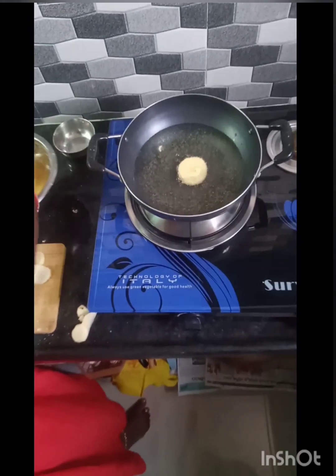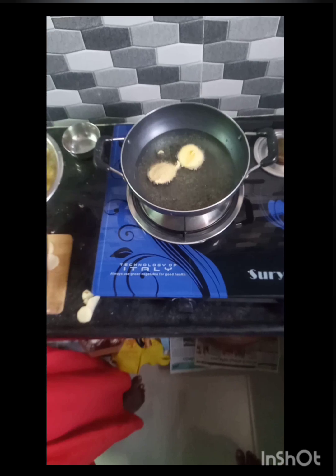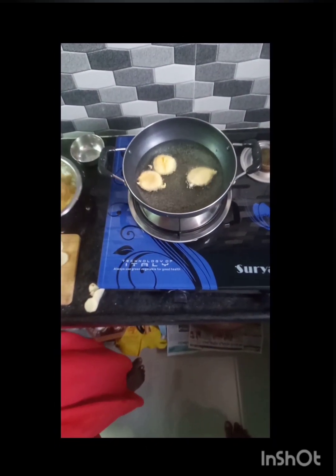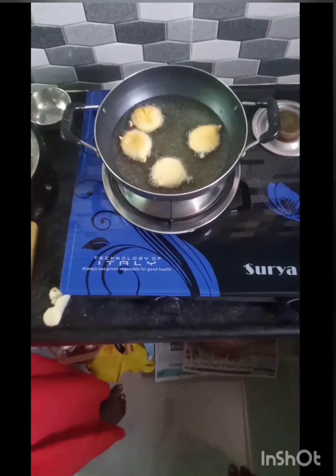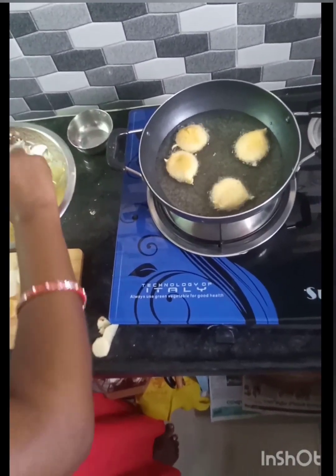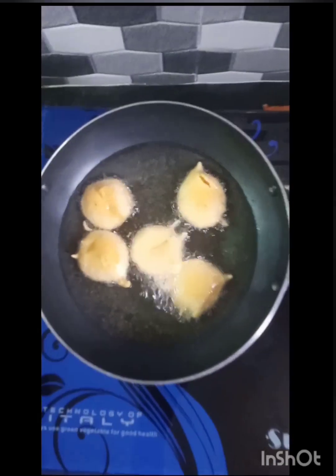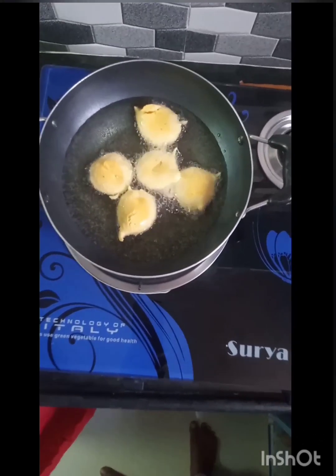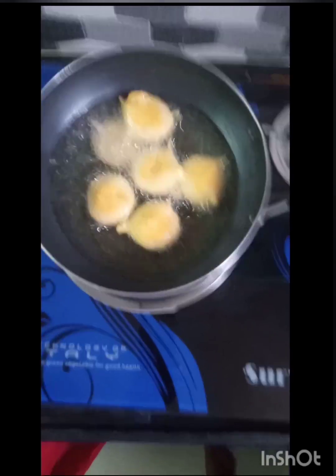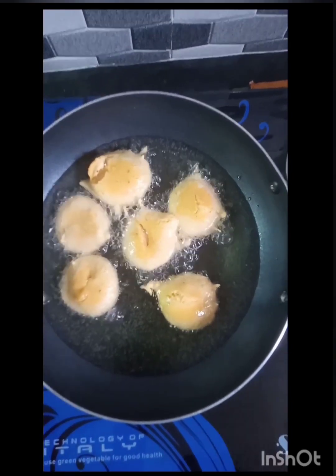If you want to make a bubble, you can add the bubbles. Let's dip it in oil. You can use a little oil. If you want to see it, you can use it as a little. I've been using it. If you have to do a few hours, you can try and grab them. We can check them in a few hours.